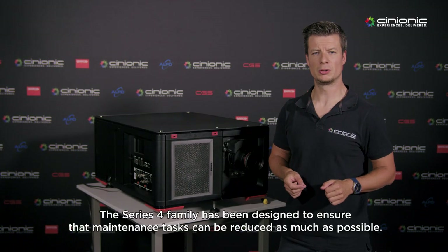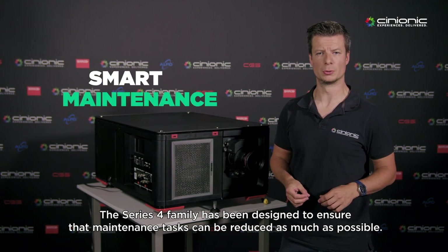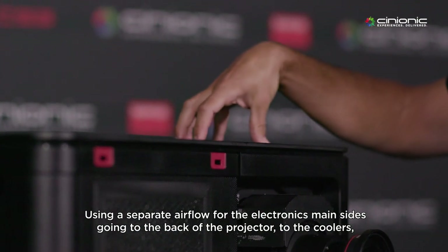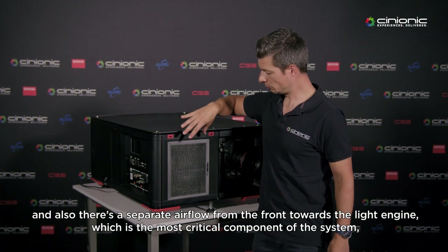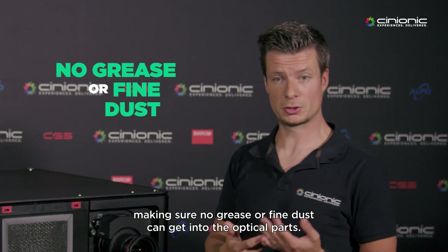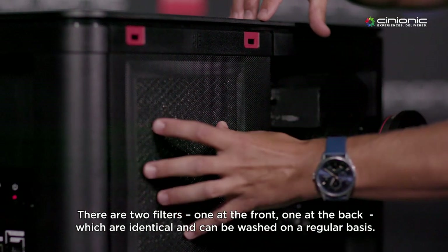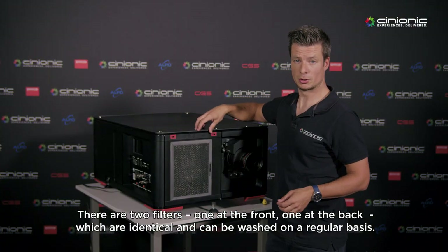The Series 4 family has been designed to make sure that maintenance tasks can be reduced as much as possible. Using a separate airflow for the electronics, with the main side going to the back of the projector to the coolers, and also a separate airflow from the front towards the light engine, which is the most critical component of the system, making sure no grease or fine dust can get into the optical parts. There are two filters — one at the front, one at the back — which are identical and can be washed on a regular basis.